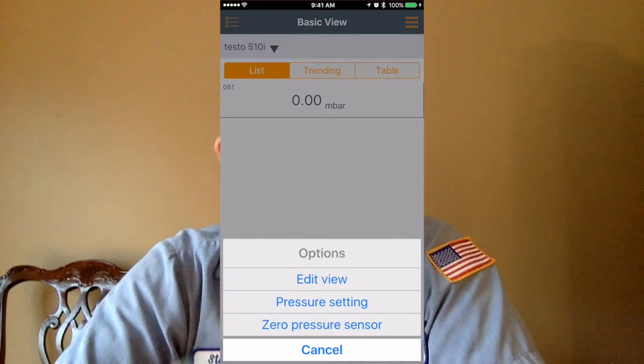Zeroing the 510 is simple — you just press the little arrow button and it'll zero out. If you were going to zero the 510i, you hit the little gear icon in the app and zero the device.